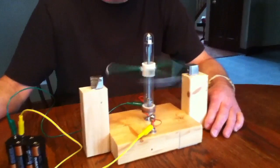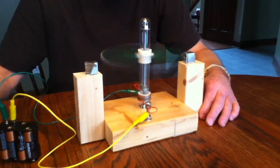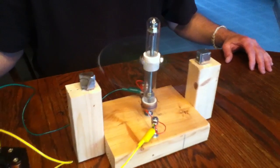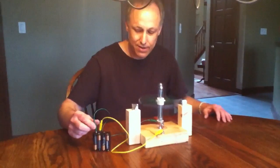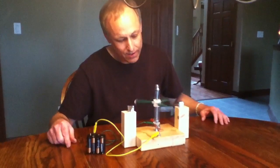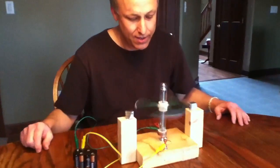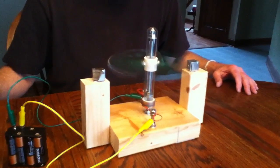As you can see, it's self-starting, and this DC motor really cranks. Isn't that awesome? Let me turn it off and show you one more time — self-starting. Ready? There you go.